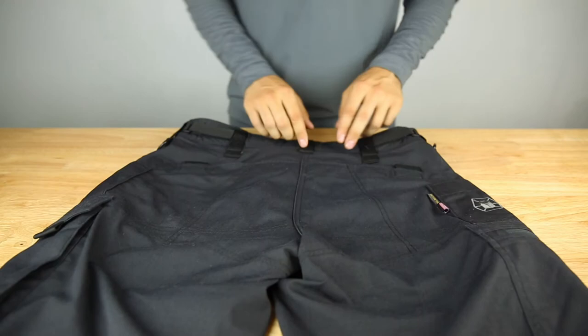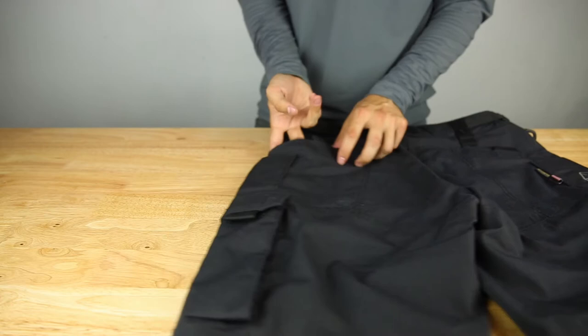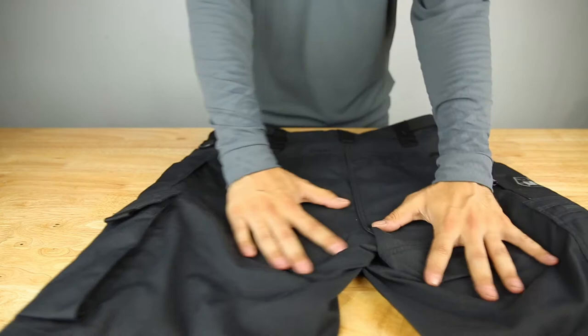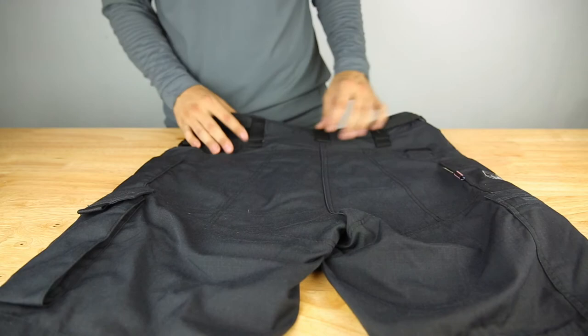On the back you can see the rear pockets with Velcro closure — plain and large enough for your wallet or anything else. You can even toss a mag in here too, as the Velcro is strategically placed just far enough to accommodate that. You can see all the reinforced stitching throughout the shorts — pretty much everything is reinforced and double-stitched. Fantastic.